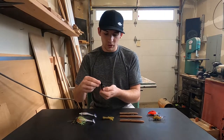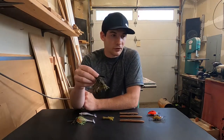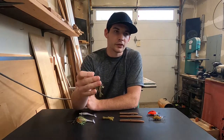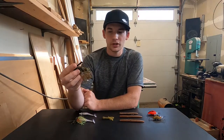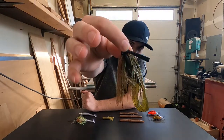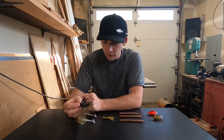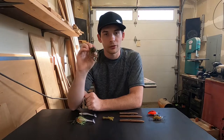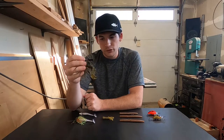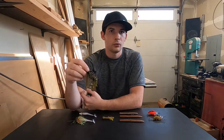Bait number one is a 3/8ths or a half ounce jig with a craw trailer. The reason I like 3/8ths or a half ounce is I feel I can still give it a good motion and it kind of stays in place without moving much. I use a craw trailer mainly because craws are the main forage in most of the lakes that I fish for smallmouth. And I use a natural color because I'm fishing a lot of clear water and clear water rocky bottoms, so I usually stick with a natural like a green pumpkin, sometimes a black and blue or a watermelon.